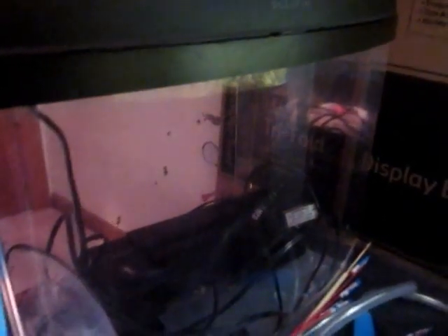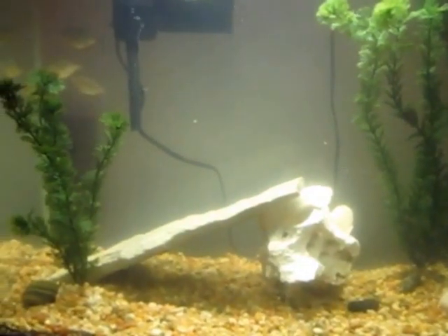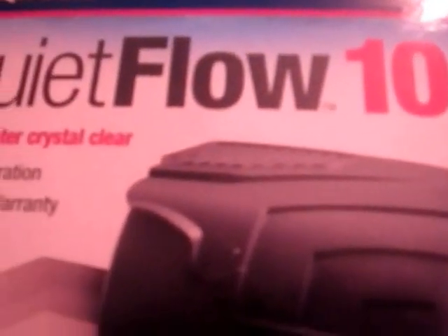I used to actually have only one of these guys, and I had them in a little tank. I just wanted to get more of them and go bigger, so I got this 30-gallon tank and a QuickFlow 10 filter for up to 30 gallons, cycling 100 gallons an hour. I'm going to be getting another one of these filters because it's actually not a big enough filter, so I'll have two — which will be good for a 40-gallon tank. I just want to make sure it's all good.